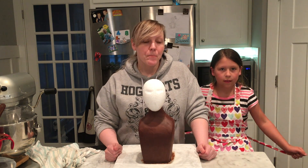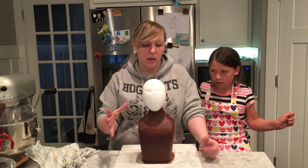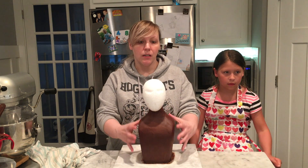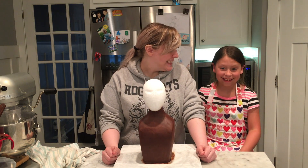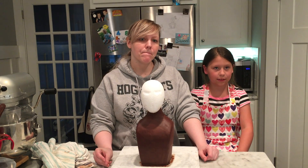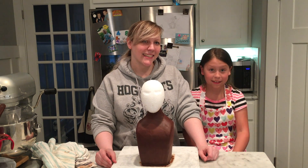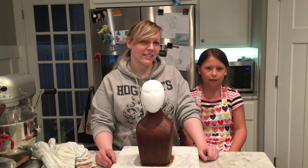I'm guessing the cake needs to stay cold through this process? At this point, you want it to air dry, because this is going to make a hard outer shell, and then you're going to be putting the fondant over it.